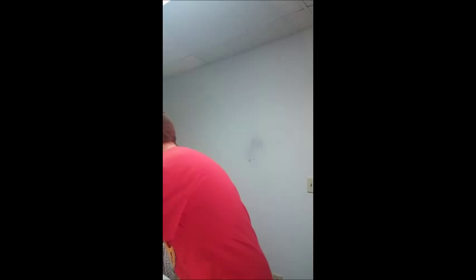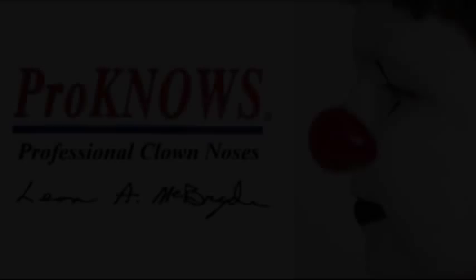Also, if you notice after you've worn your Jim Howl nose for a while and you get chips on it, it's super easy to fix. All you need is red acrylic paint — do a coat, it will cover that, and no one will ever know.